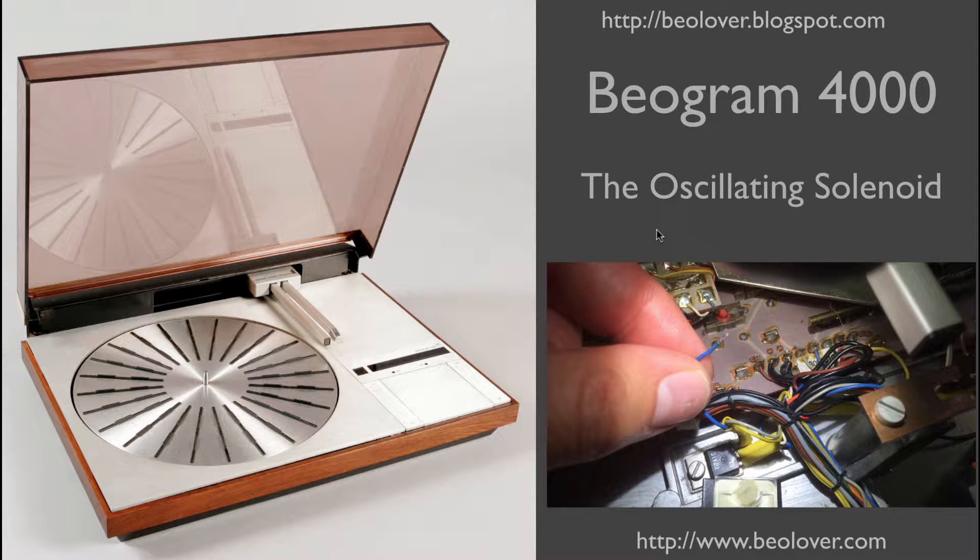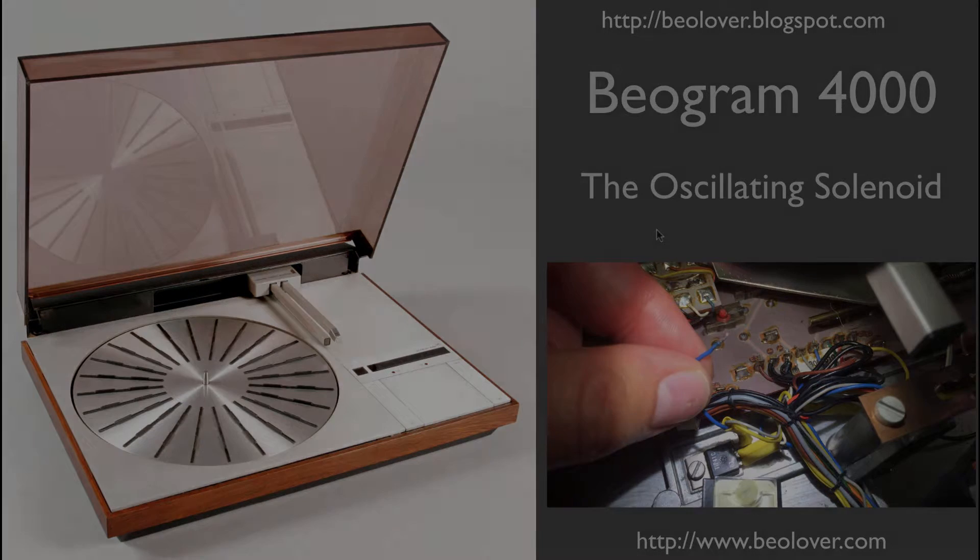This video is about an issue I had with a Biogram 4000 where the solenoid of the tone arm started oscillating. For more information please visit my blog at biolover.blogspot.com or go to my website at www.biolover.com.